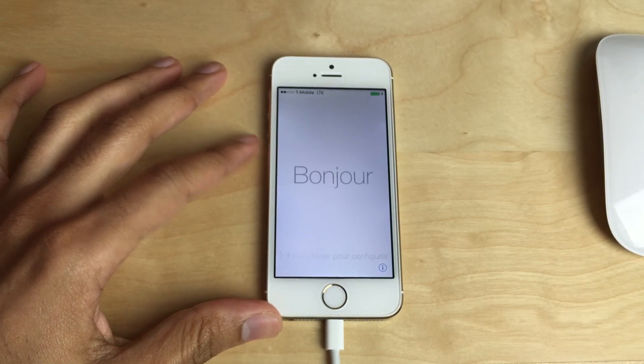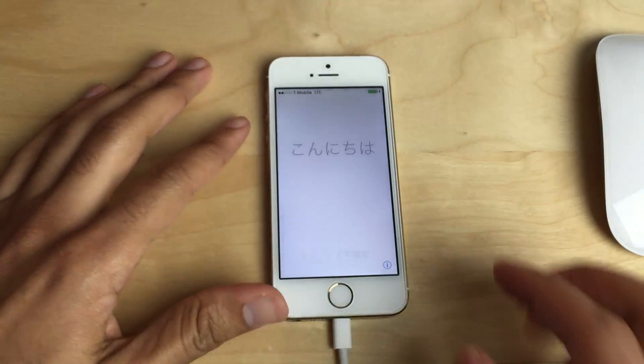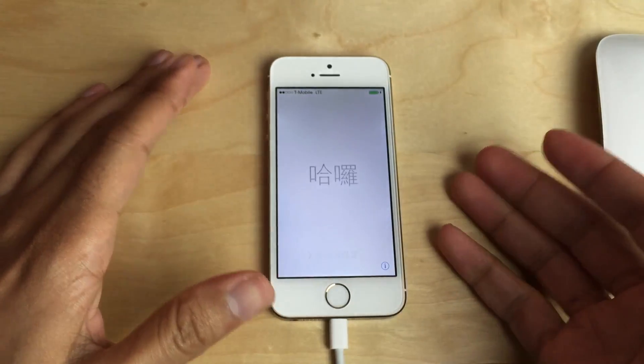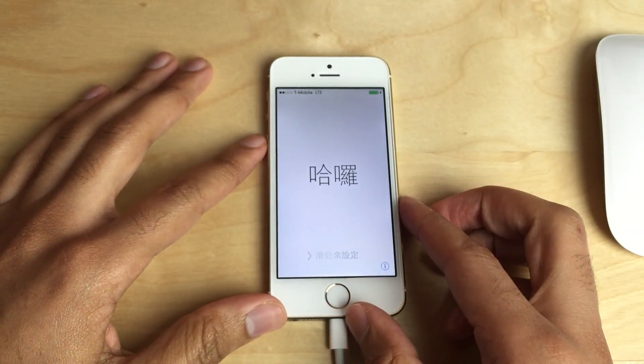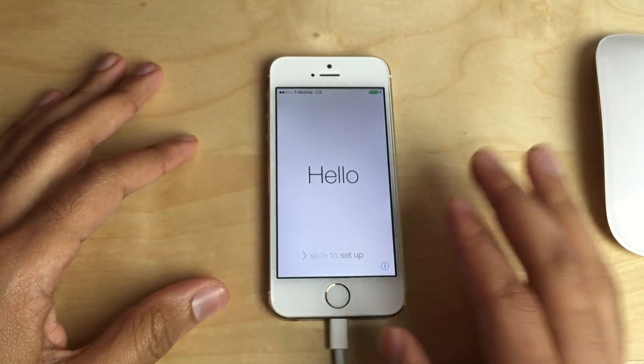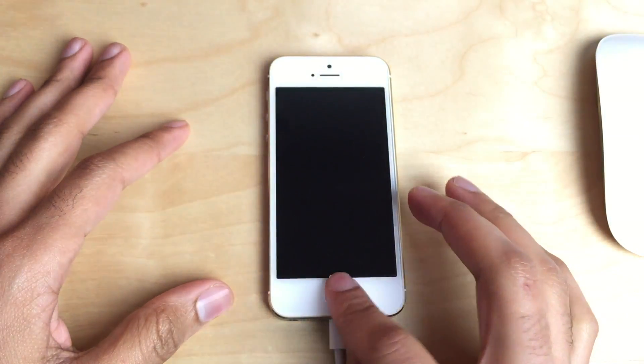What is up ladies and gentlemen, this is Jeff Benjamin with iDownloadBlog. I'm going to show you how to jailbreak your iOS device — in this case running on my iPhone 5S — from start to finish and install Cydia. This tutorial will show you everything you need to do to jailbreak and install Cydia.